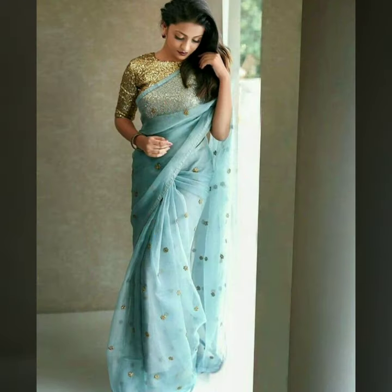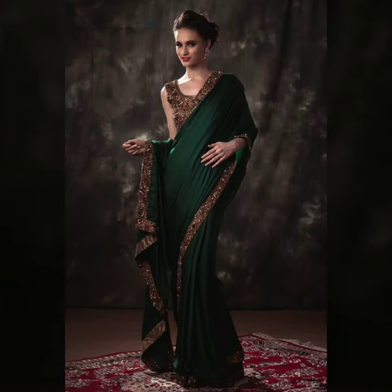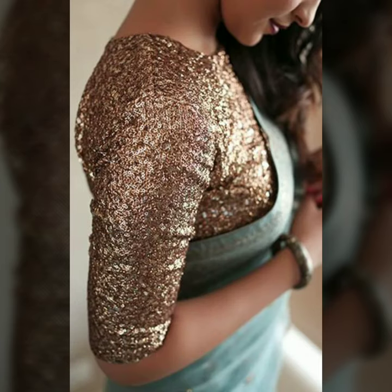Even in a sequins blouse you can get an off-shoulder style, or a cutout pattern, or you can go for a bow neck which looks extremely pretty for its simplicity. You can also go for a high collar, sand collar, or band collar with a sequins blouse, or a simple U-neck seamless blouse.